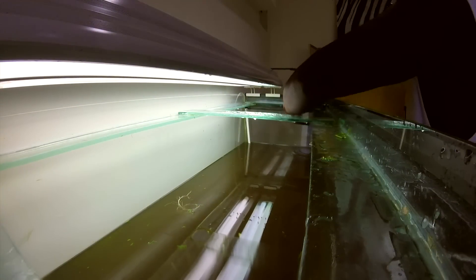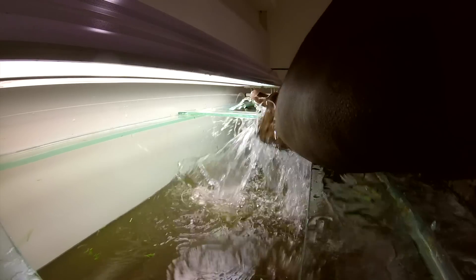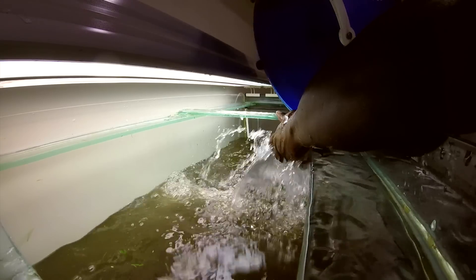I cup my hand while I'm pouring the water in so that the water doesn't hit the dirt and cause more dirt to swirl around and muck up the water even more. It kind of diffuses the pressure of the water falling.